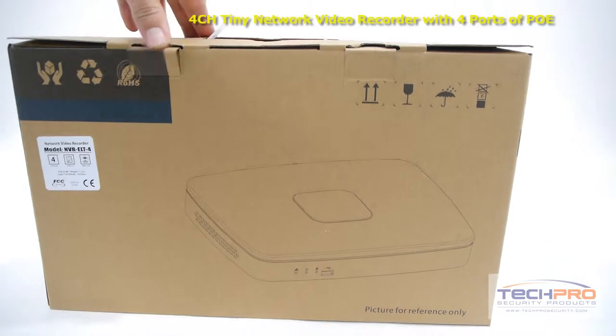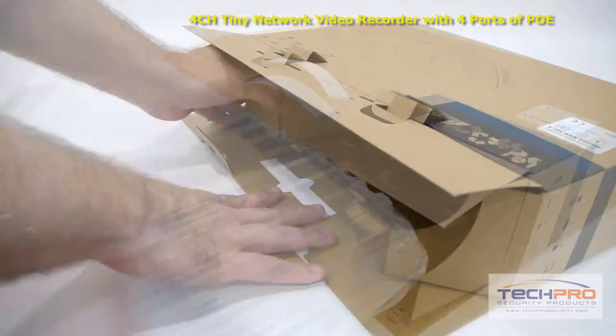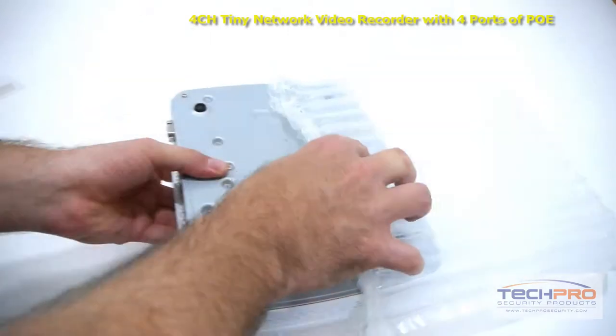This is our brand new 4-channel tiny network video recorder. This NVR can run up to 4 IP megapixel cameras, and can record resolutions of up to 1080p on each channel, and can be installed with one optional hard drive to back up recordings.